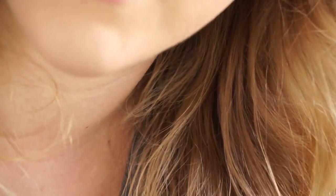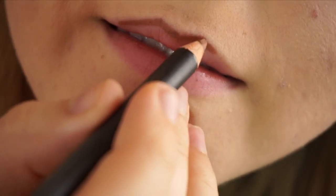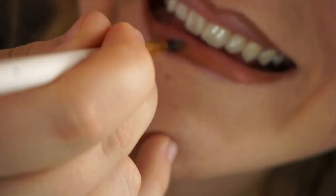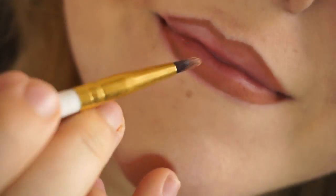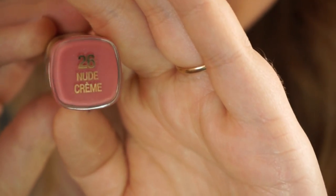Last but not least, the final thing I'll be doing on camera is my lips. I'm going in with Strip Down pencil liner by MAC, followed by a nude cream lipstick by Milani.